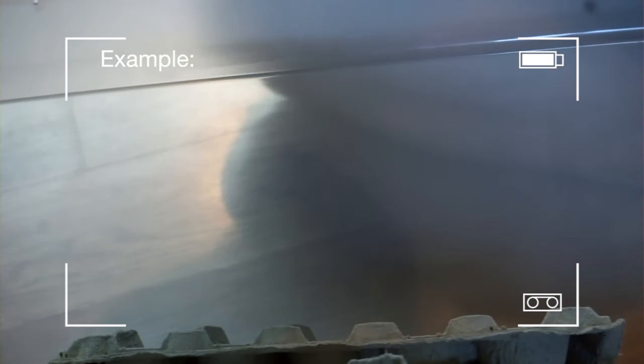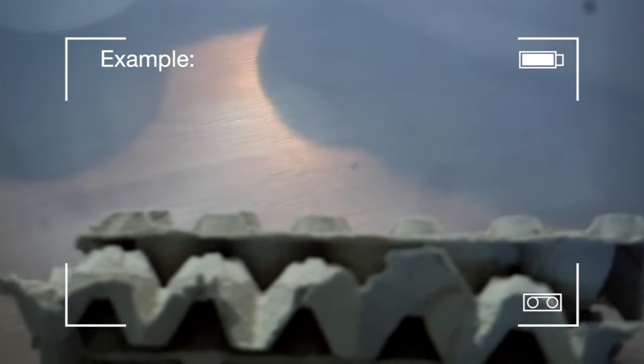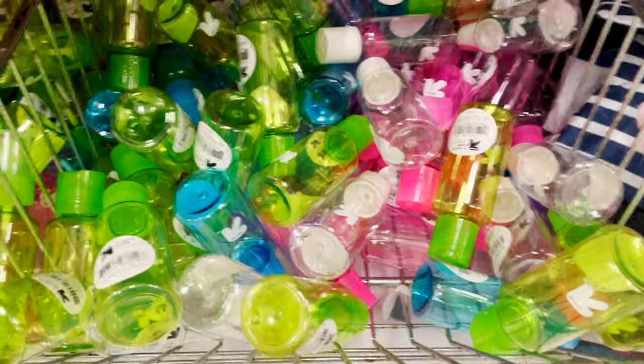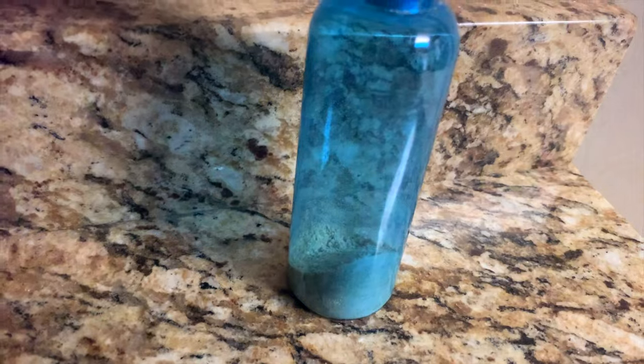If your reptile eats bugs, ask your pet sitter if they're okay with handling bugs — this is a very important thing to know before you leave for vacation. If they are not okay with handling bugs, make sure you have feeding tongs or something they can use to handle them.